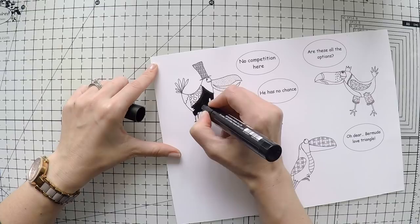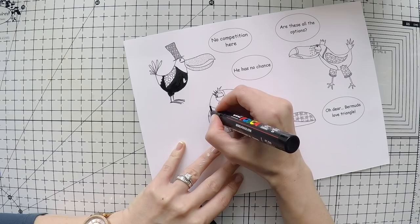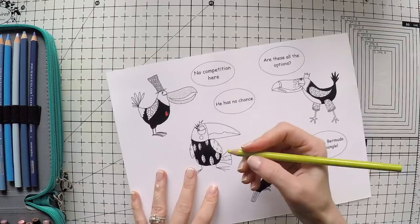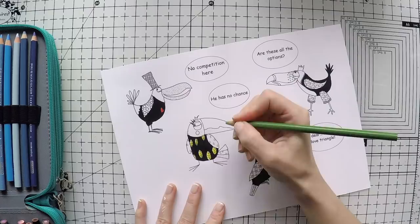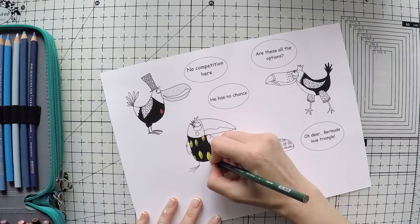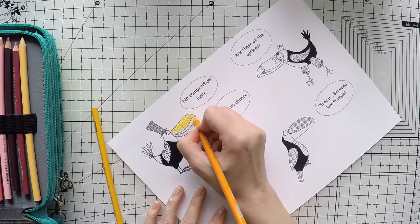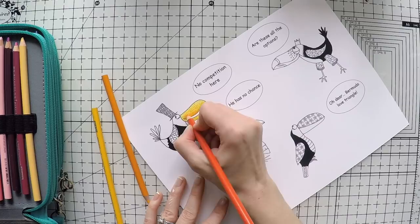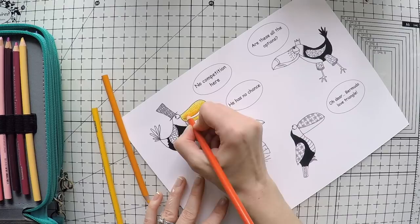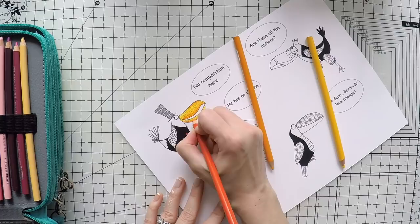I'm going to color these toucans more traditionally, making all the bodies pitch black using my Posca pens. Then I'll color the little details Elena drew with different colors to give them a pop of color over the black. I'm using my Prismacolor pencils for all the rest of the elements — making shadows and light parts on the leaves using different tones of green. For the beaks I'm layering yellow, orange, and dark yellow, adding shadows and highlights to make it more realistic.